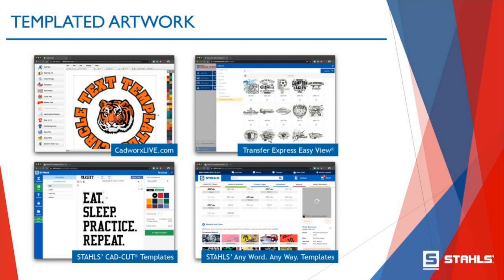The first option is cadworkslive.com — our proprietary software system with a bunch of templates. You can do everything from simple text to graphics to logos. For those of you doing team sports and who might have a roster of names and numbers, this is a great templated system to utilize. Next is Stahls CADCUT templates, which you can find on the Stahls website. Debra will post a link to how to create CADCUT templates.